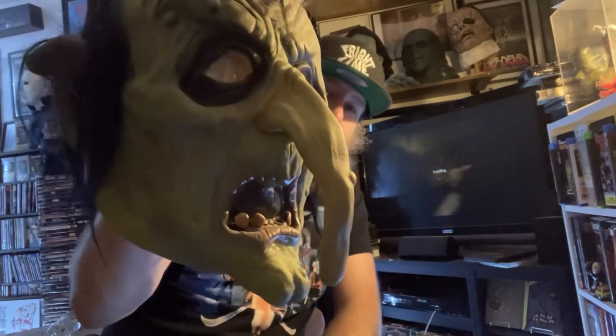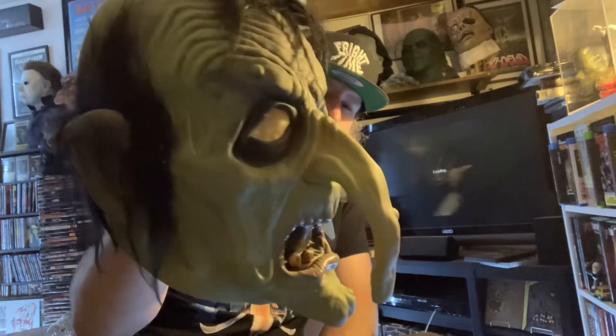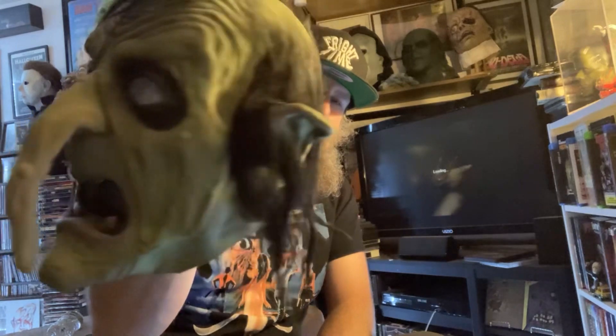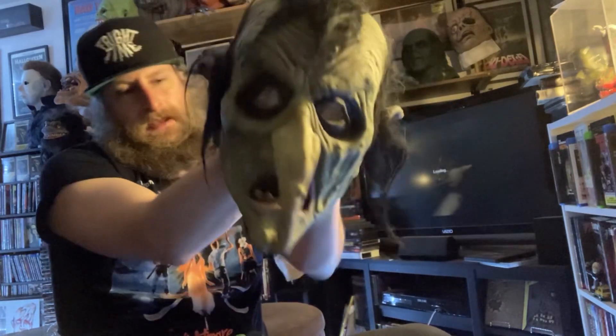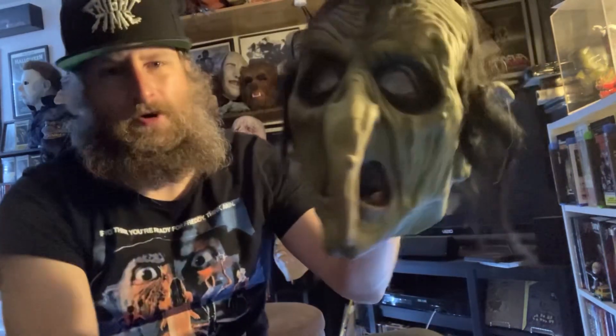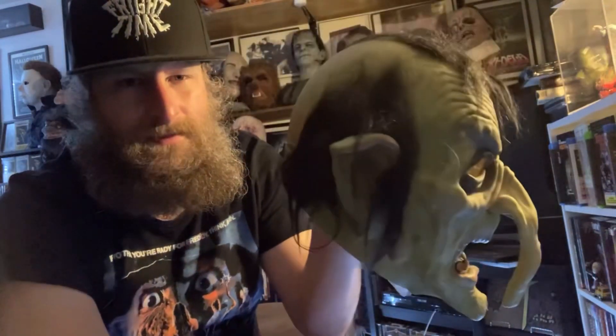Today we got a special mask here. This is something that's been in my collection — I don't give it nearly as much love as it deserves. It's a beautiful piece, it's very detailed. This is a mask by Distortions Unlimited. I want to say this might be early 90s; there is no date on it unfortunately. But it is the Wicked Witch with the curl in the ears. So cool.